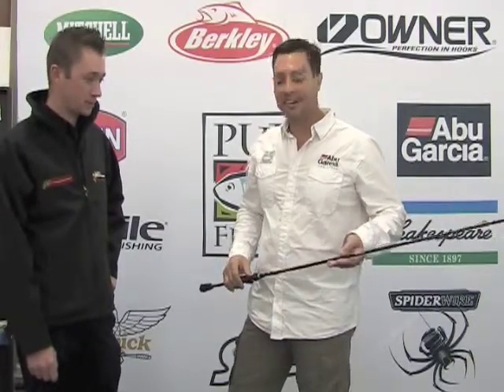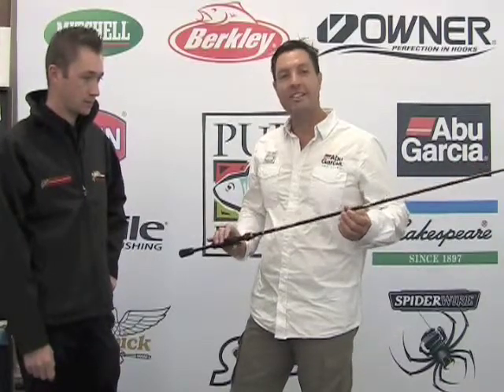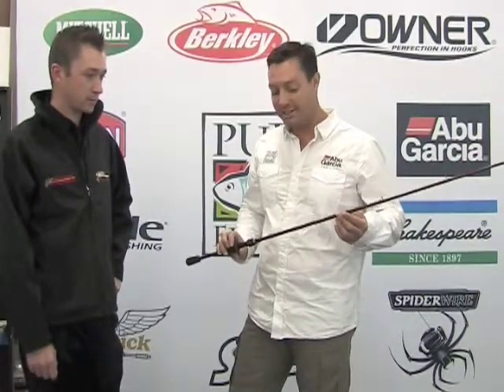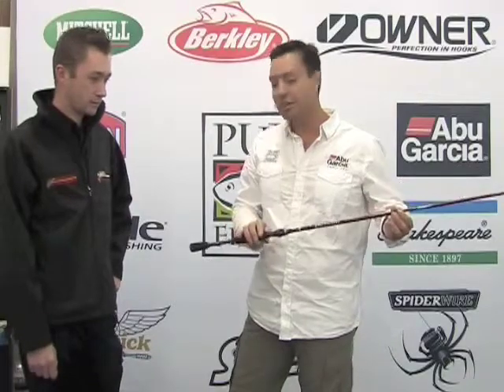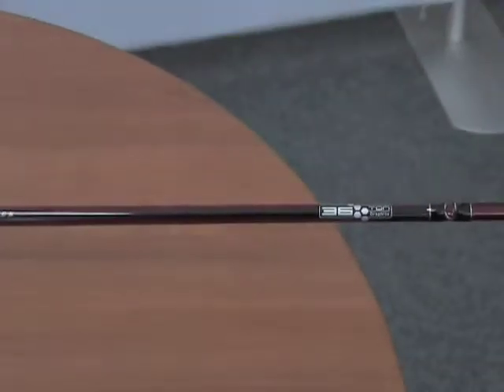Fantastic line-up again this year from Abu, so many new products to look at. Starting with rods — the new Veracity, which is the Mike Iaconelli development. T36, so very high modulus graphite, but also with nano shield technology and micro guides. Definitely a rod worth looking out for.